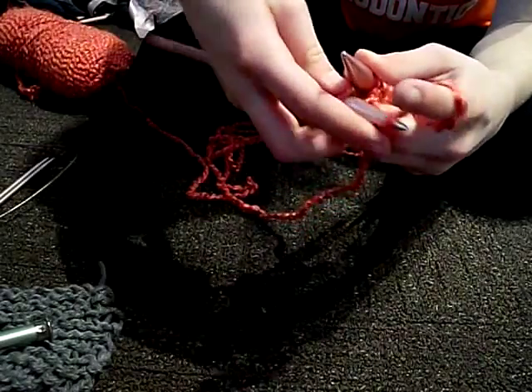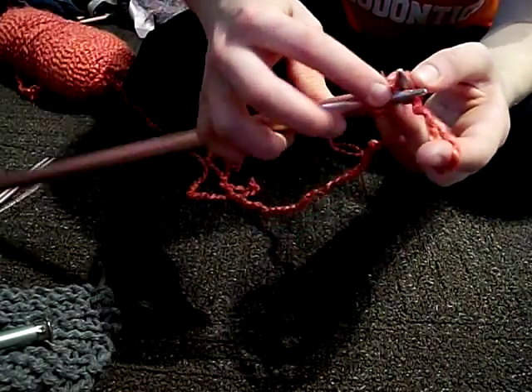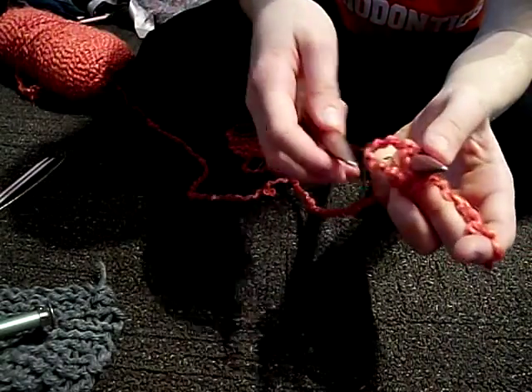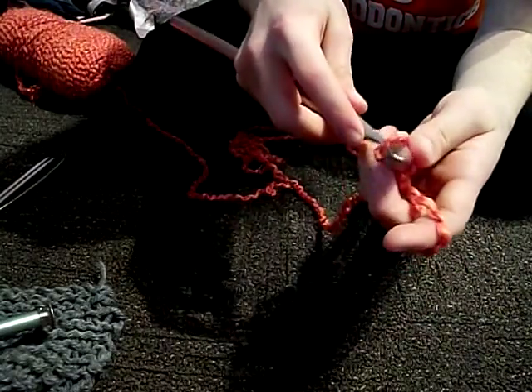You loop it around — I don't think it matters which way, but I do it this way. And then you take it like this and you go through like this. And then you put this loop on top of this needle. Then you can take it off and put it back on.